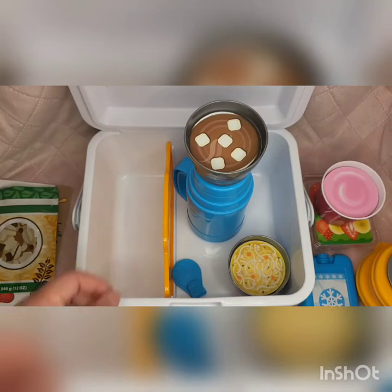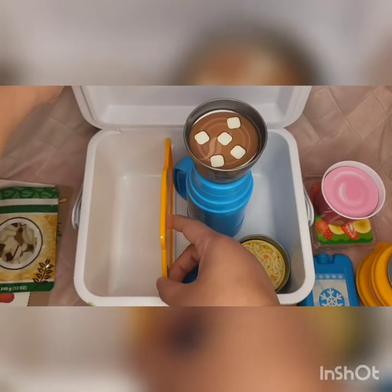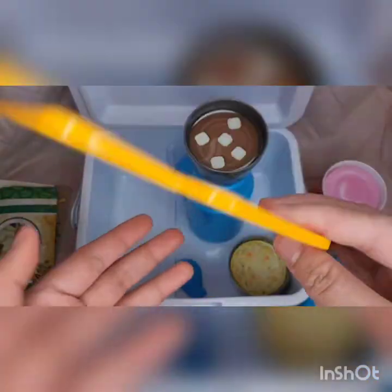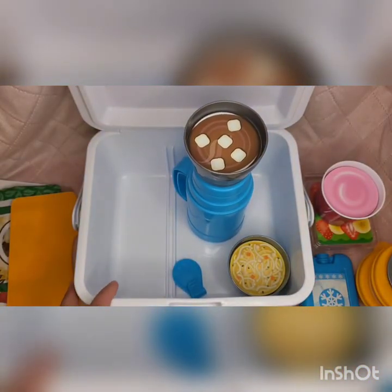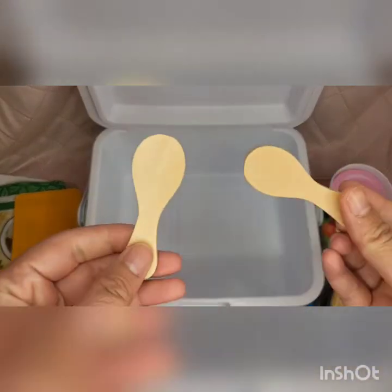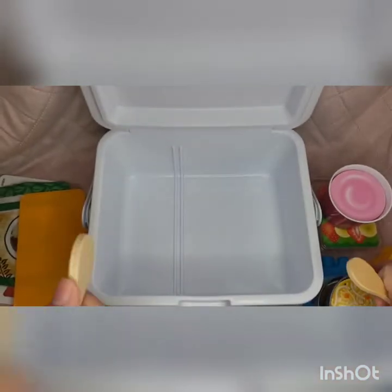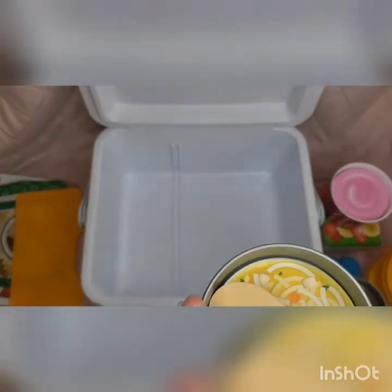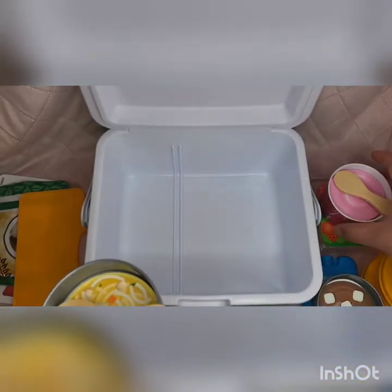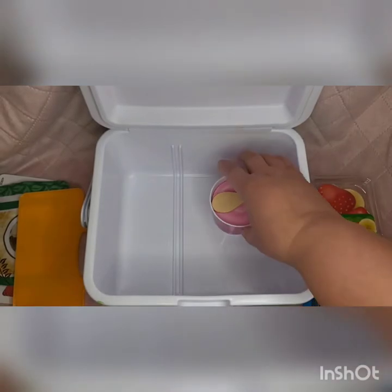It's a really fun toy — there's a lot of stuff in it. And you get a divider or separator so you can put everything in at once, or you can use that. And we have two wooden spoons — the kind you put in your ice cream, or you can use them for your noodles.